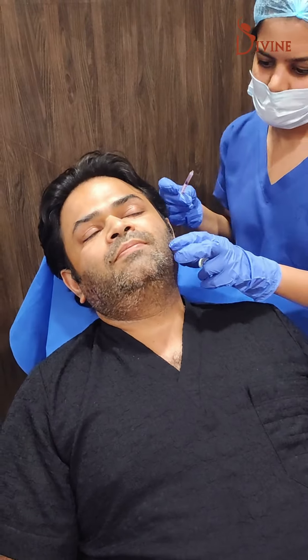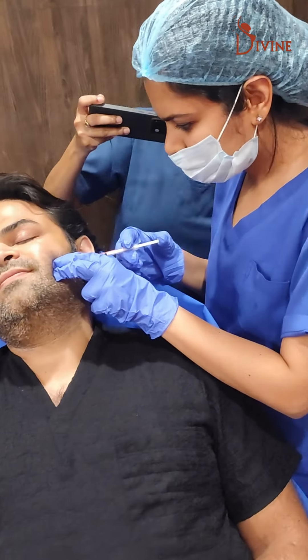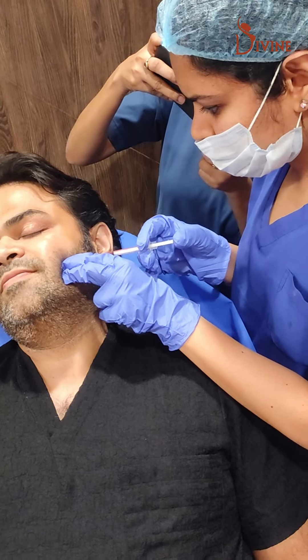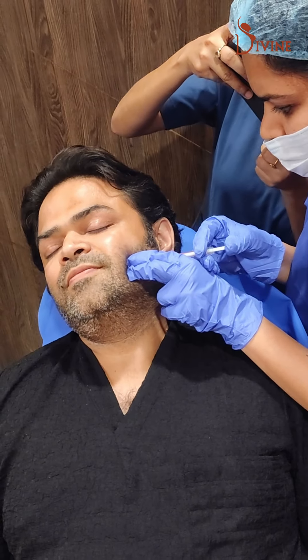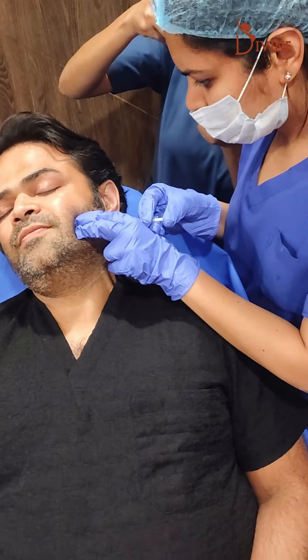As you can see it is absolutely painless — you don't even come to know when it is done. I didn't feel any of those injections. In anything from 2 weeks to 3 weeks, we will start to see reduction in the volume of the masseter muscle.